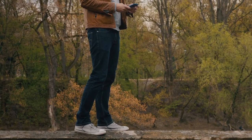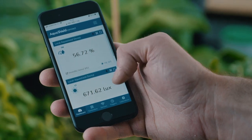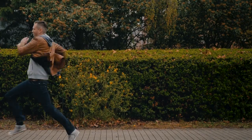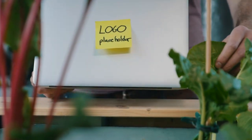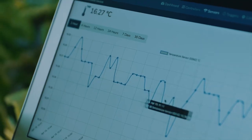If something goes wrong, you will get an alert to your phone. Our device is capable of connecting to the internet, so you can access your Aquashield anytime, anywhere. It helps you to optimize growth and stores all collected data, so you can analyze your system in a way that wasn't possible before.